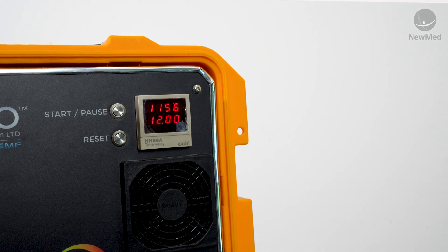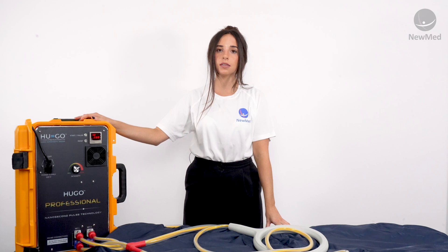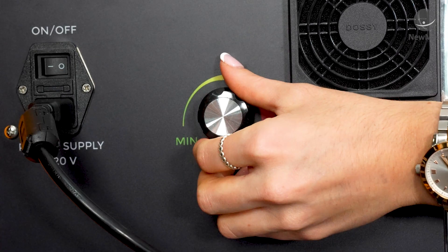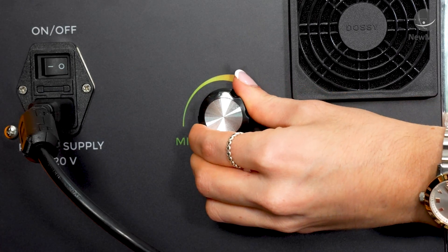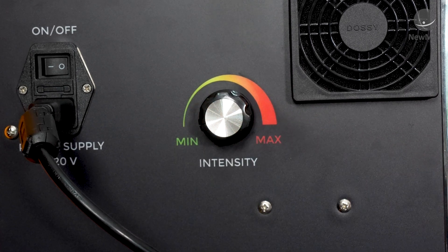You'll then see the timer start to count down from 12 minutes. It's preset to 12 minutes because that's the maximum recommended session time. As your timer starts to run down you can start to slowly increase your intensity dial to the right until you get to a point that you're comfortable with.